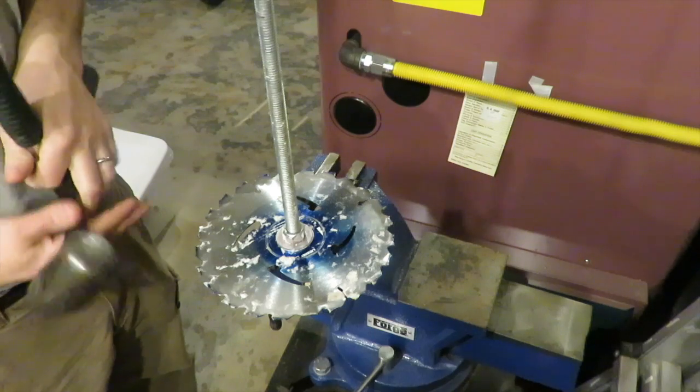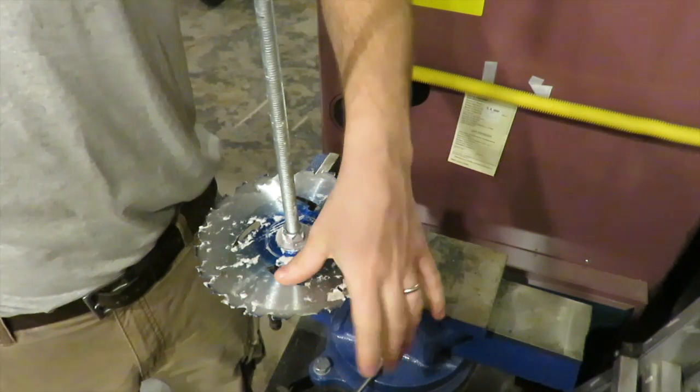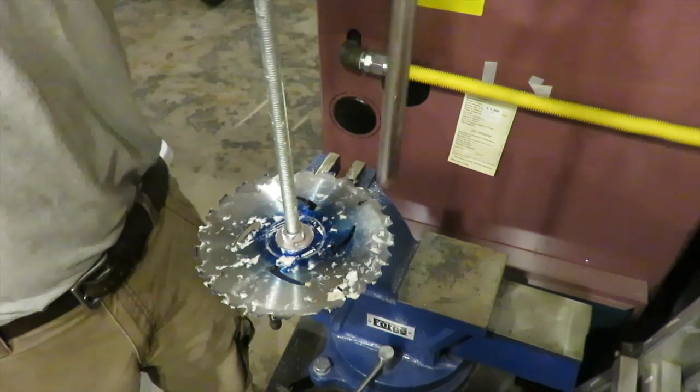I'm gonna try to do some modifications on the saw blade. I'm gonna slam that down, push this side up, and I'm gonna sharpen it a bit with a file. We'll see if that helps shred the paper a little bit faster and better.